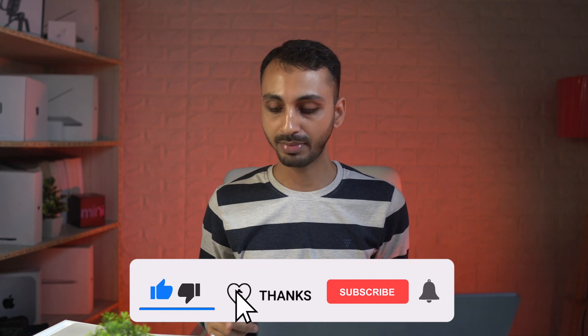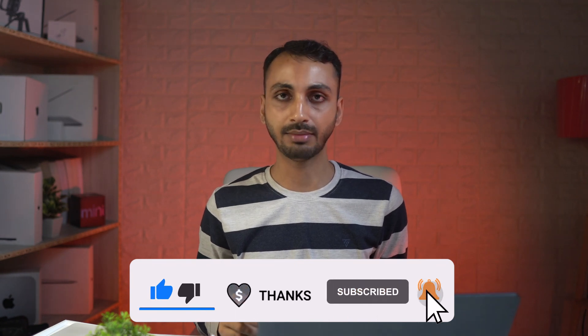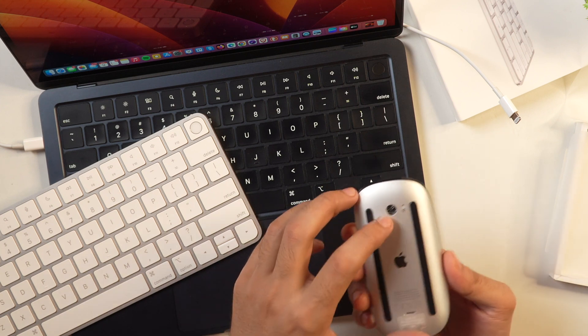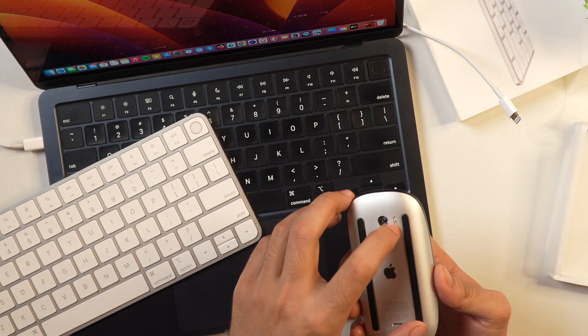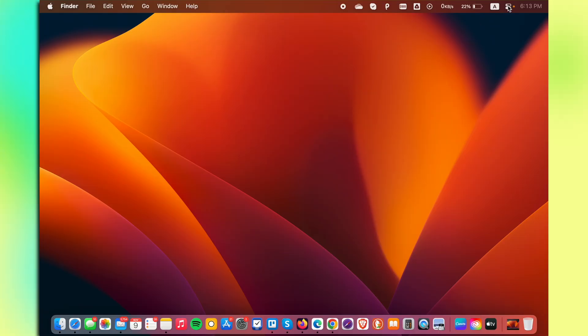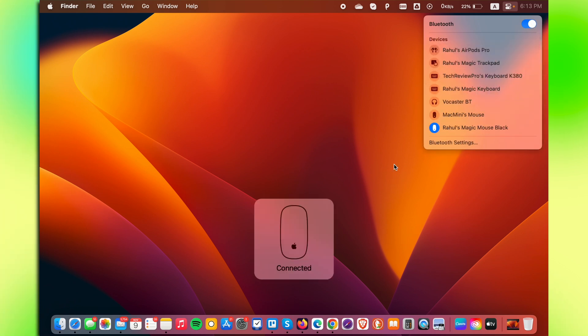This is how you connect your Apple Magic Mouse to your Mac for the first time. From the next time, you simply need to turn on the toggle switch for Bluetooth on the bottom of your Magic Mouse, and also turn on the Bluetooth settings on your Mac. Your Apple Magic Mouse will then automatically connect.